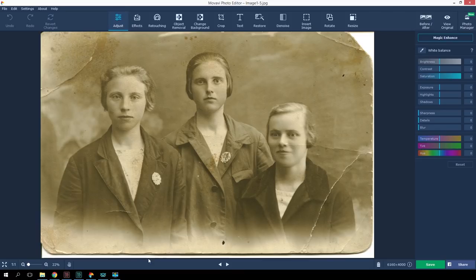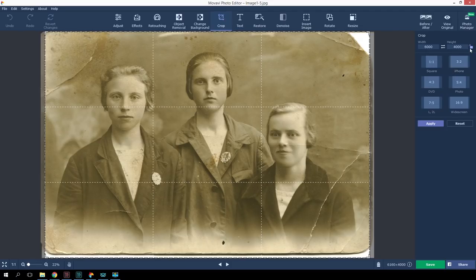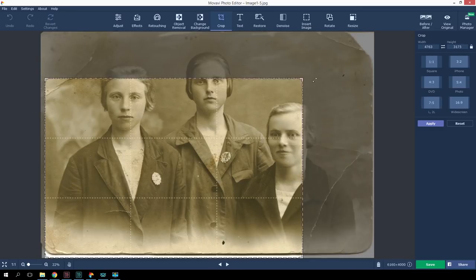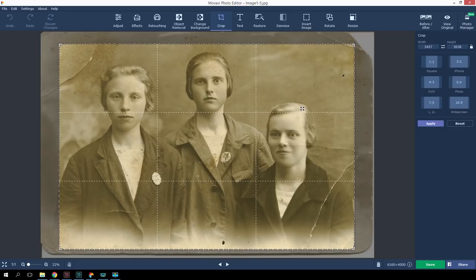I recommend that you sacrifice some of the image and crop the edges off completely. Click on the Crop tab. Here you can choose the standard aspect ratio of the photo or set it manually. Since I'm used to photos from iPhones, I'll choose a ratio of 3 to 2, so this photo will mimic the format of other photos from my collection, and it'll be easier to print.